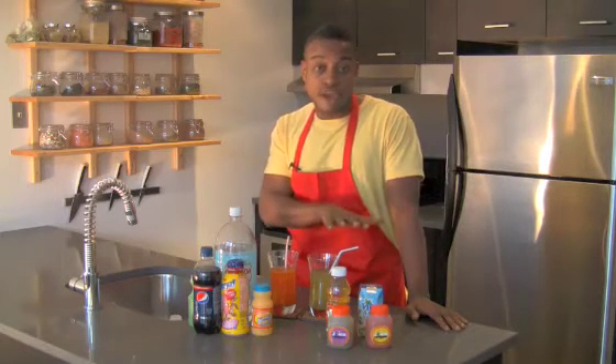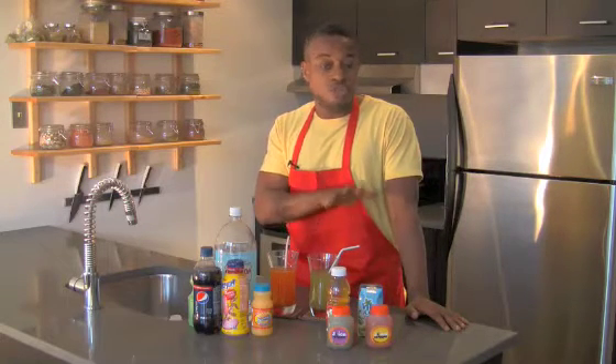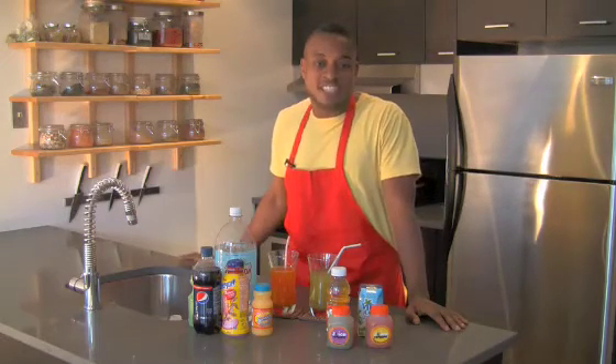It's much better for you to use a little bit of extra time and prepare your sodas, or to prepare your drinks and choose healthier alternatives when you're out in the store. Do the best that you can and your body will thank you for it. Thank you again for tuning in to Cooking with Crush. See you next time.